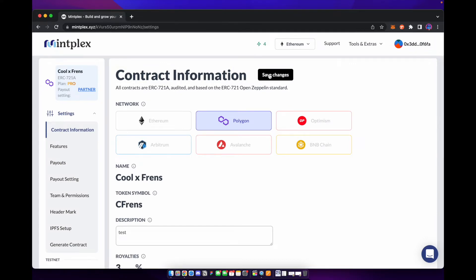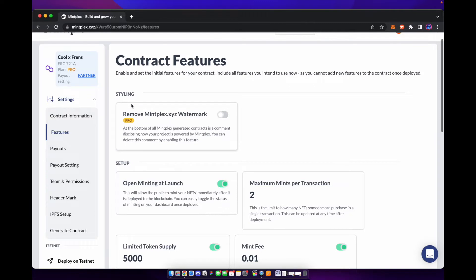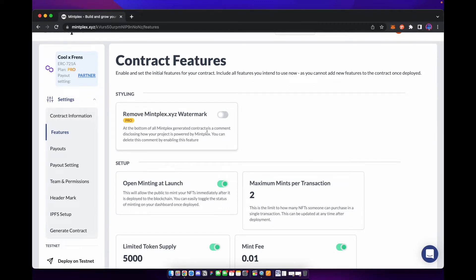Next, make sure you save. Once saved, you're going to head down to features. Mintplex does allow you to remove the watermark from their contracts if you have their flight pass NFT. If you don't have their NFT, that toggle won't be available and your smart contract will have Mintplex's watermark.